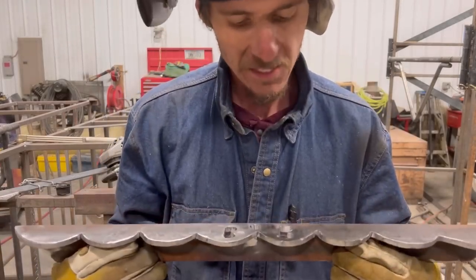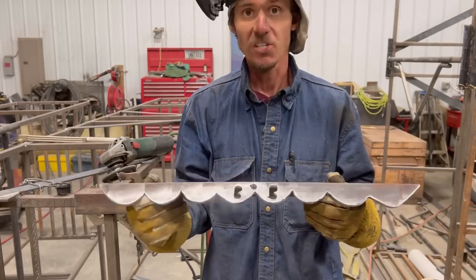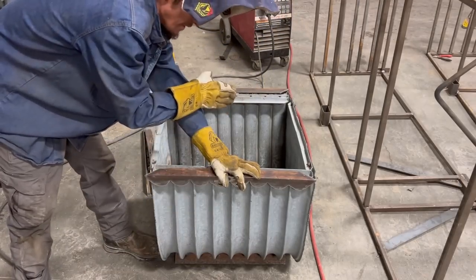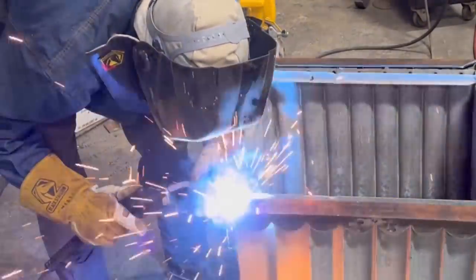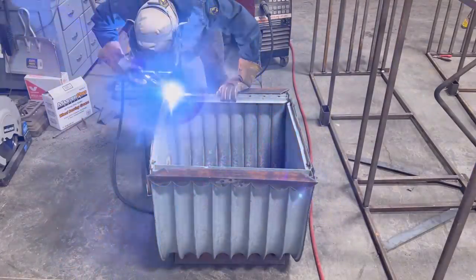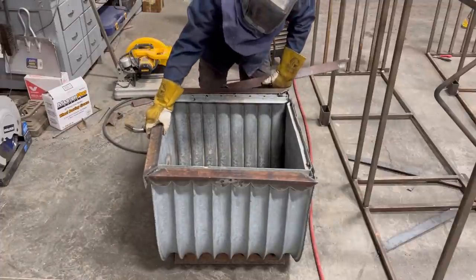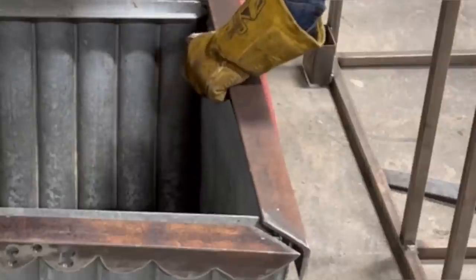I'm pretty happy with that. It's not perfect, but neither is that can I'm welding it to. So we're going to go ahead, assemble our sides for this thing, weld it up, and then hopefully Bob is happy. This thing's out of square clearly. So what I'm going to do is start by tacking the two sides on, and then pull them straight with the other two sides.